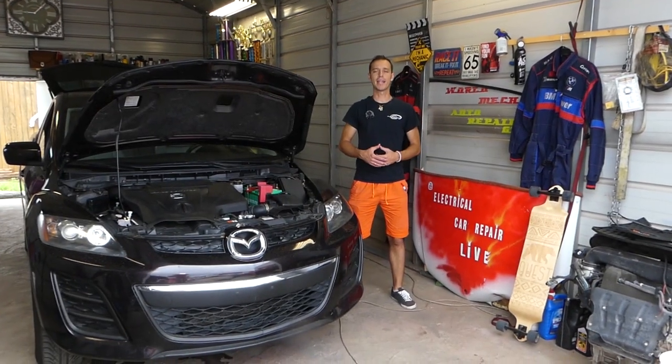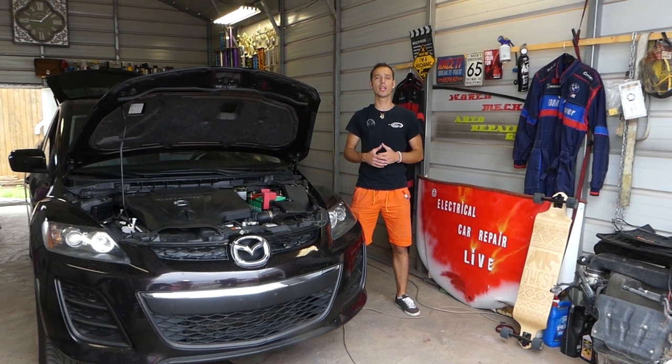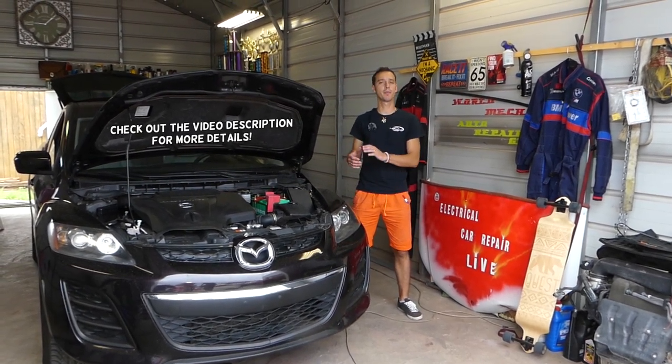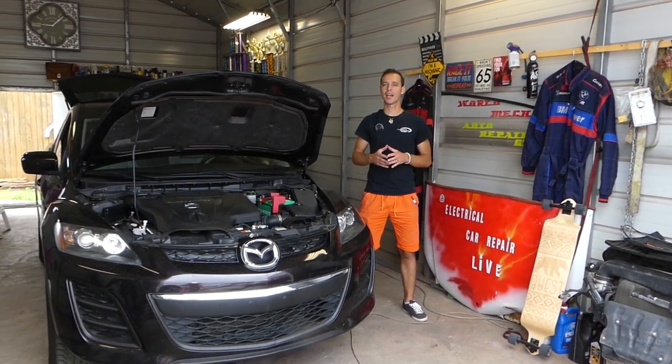Hey guys, welcome back to Auto Repair Guys. Thank you for watching and subscribing to the channel. In today's video, we'll show you how to test your brake light switch on any car. We'll be demonstrating on a Mazda, but it will be the same for any car.